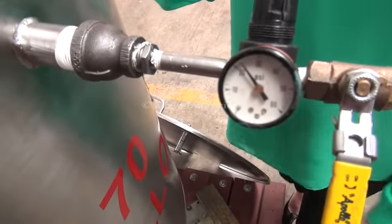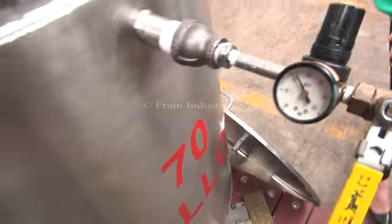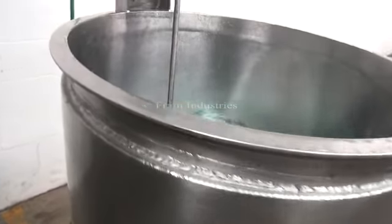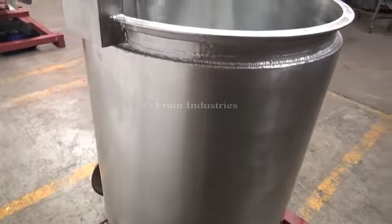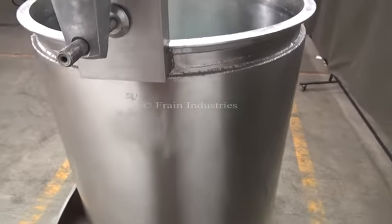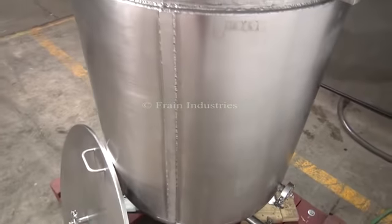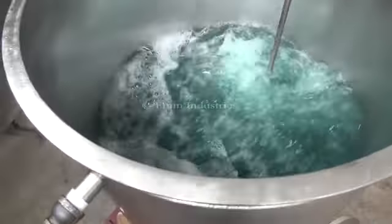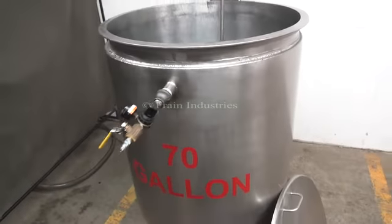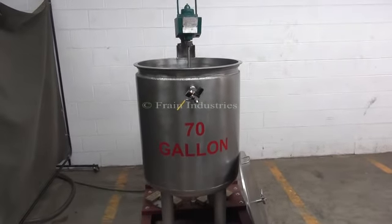We've pressure tested the jacket and it's currently holding just a bit above 20 PSI. I'm going to add a little bit above 30 PSI.